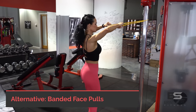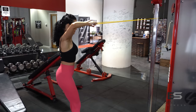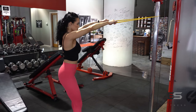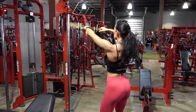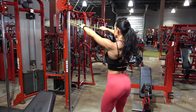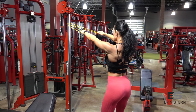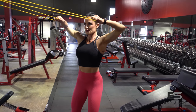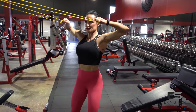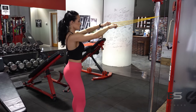Grabbing our band and recreating this exercise at home as a band face pull. Knees nice and soft, feet shoulder-width apart, keeping the body still. With the home version, really keep that range of motion to the last two-thirds of the rep — don't spend too much time with your arms extended, as you won't have as much tension as when you pull the band to that mid-rep position. Spend the most time in that mid-rep position to keep tension on those rear delts and really get the workout you're looking for.